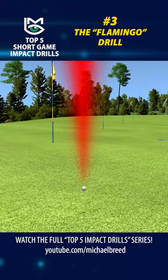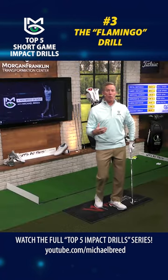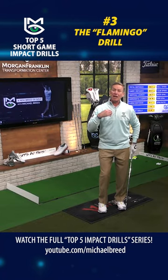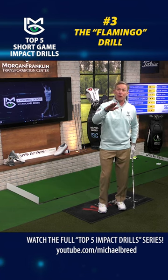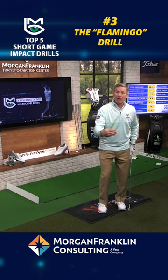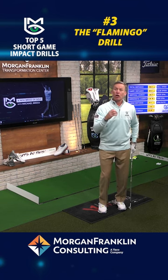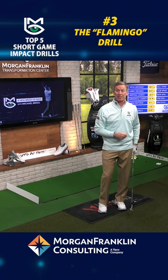Now you're going to hit this shot like this. When you do that, you maintain your balance, and all of a sudden you're improving your strike. That improved strike is going to give you better distance control, better predictability in the launch angle, much more consistency in where you're going to land it and how far it's going to roll out. Do the flamingo drill for your short game and you're going to improve that impact and improve the consistency.